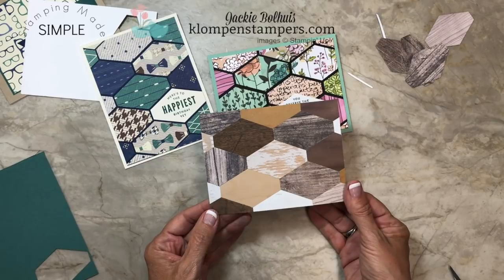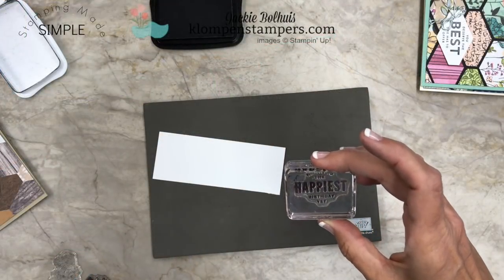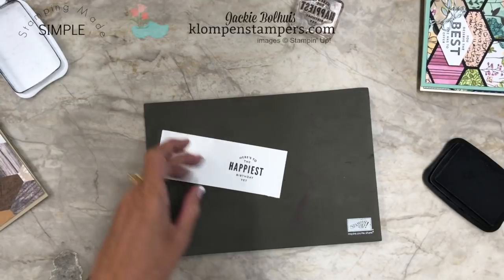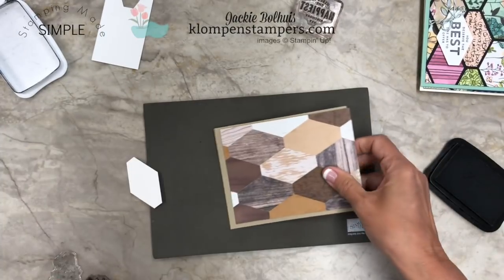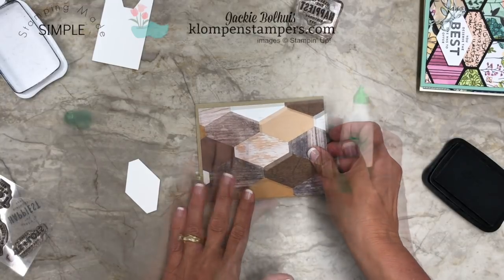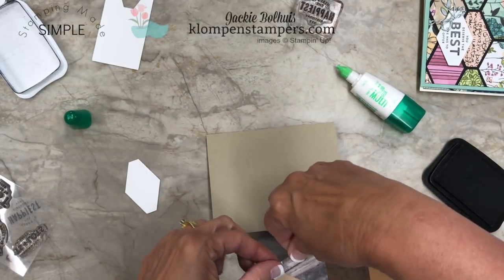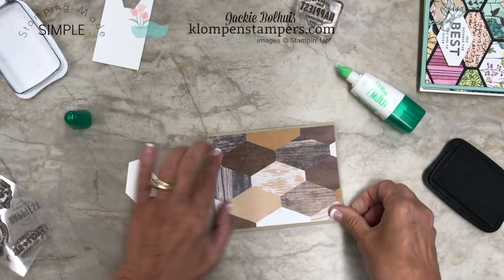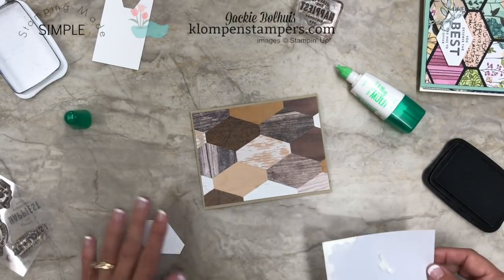Alrighty! Look at that — doesn't that one look cool? So we'll just go ahead and finish off this card using another one of the greetings from that card kit. I have 'Here's to the happiest birthday yet.' We'll just go ahead and ink this up and stamp it on a scrap of Whisper White, then take your punch and line that up like so. I just have a Crumb Cake base for our card — keep it really neutral with all of the wood that we have going on. We're just going to use our liquid adhesive. If you guys follow me, you know I love this adhesive because I can kind of slide it around to get it nice and straight where I want it. Give it some good pressure.